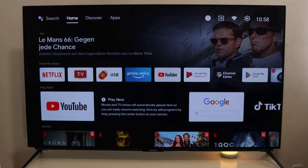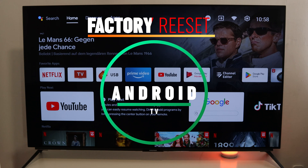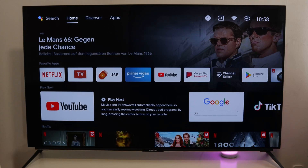What's up guys, TV Hex here. Today we will show you how to factory reset your Android smart TV. I have here a Grundig smart TV, but it doesn't matter which brand you have — the tutorial is the same.